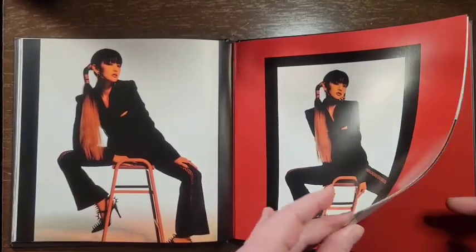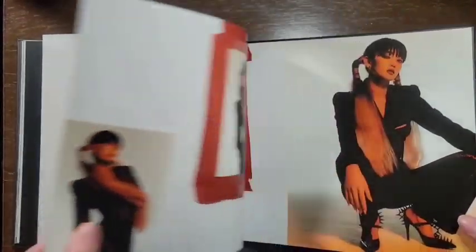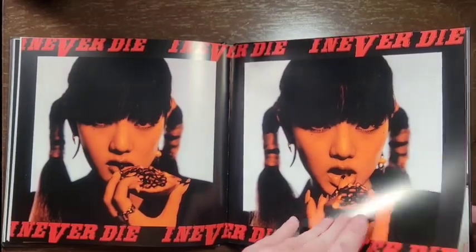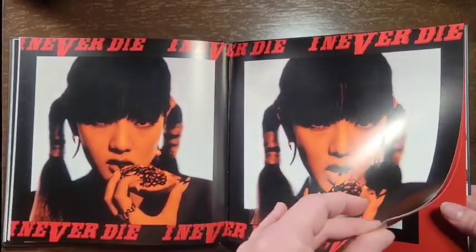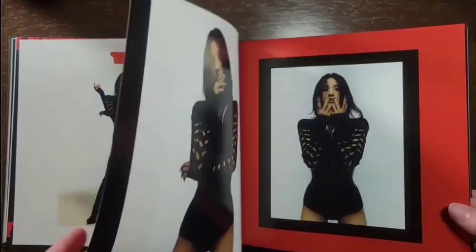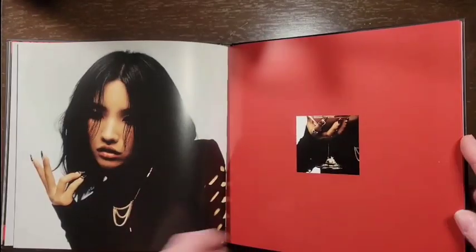I felt like I skipped a page on accident. They're just kind of thicker pages, which is good, because then they're not flimsy. I love someone's outfit — with the boots. It looks really great.